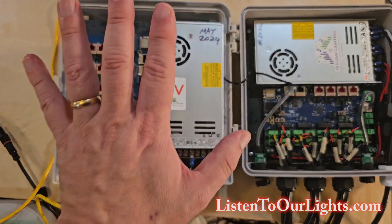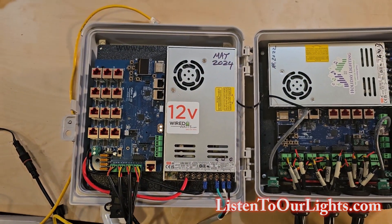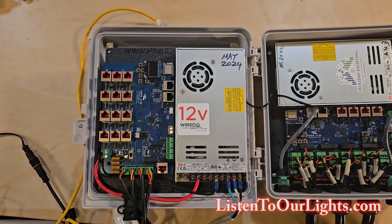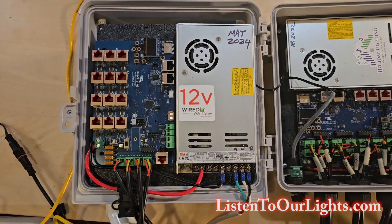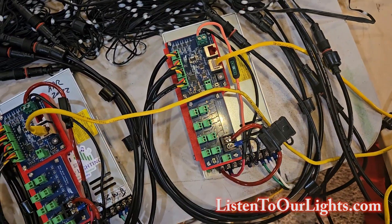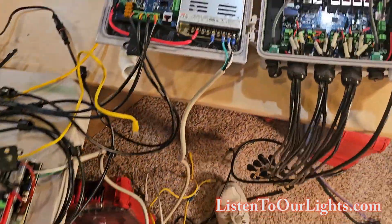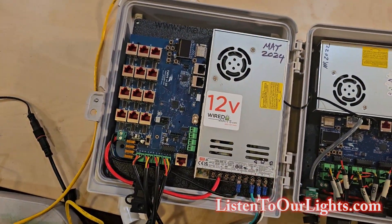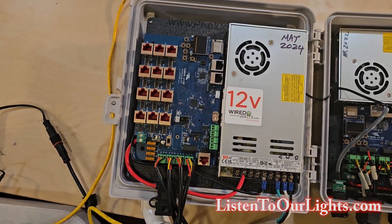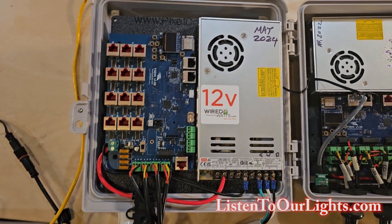Then the Falcon F-48 is a very good choice because it's designed for a distributed display. It has 12 ports where you can run a Cat5 cable up to 250 feet and have a receiver board like the SRX-1, or the SRX-2 which is two receivers on one board. It allows you to place four or eight ports way over in one area, and then way over in another, getting a lot more distance away from the controller.